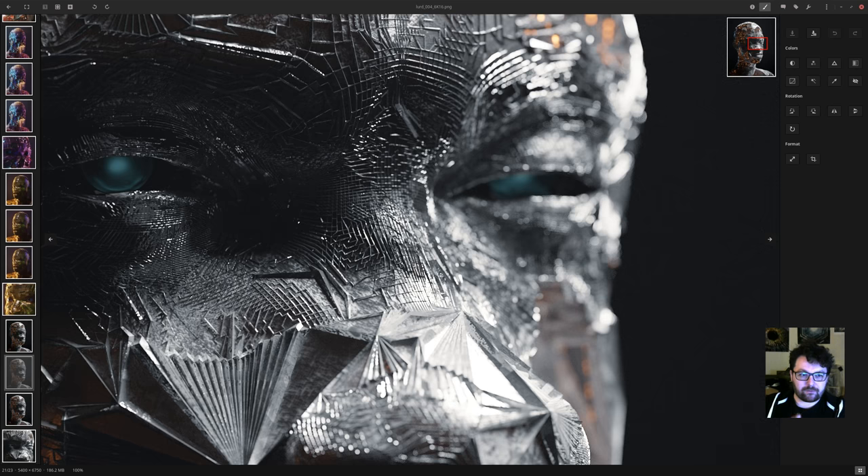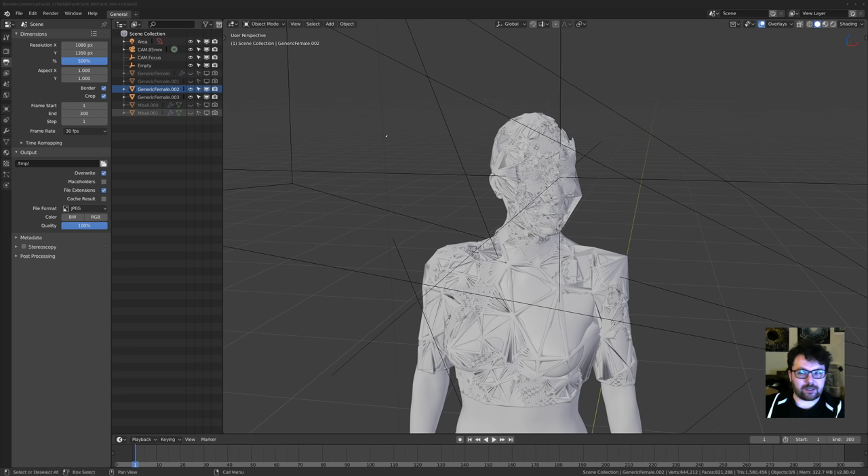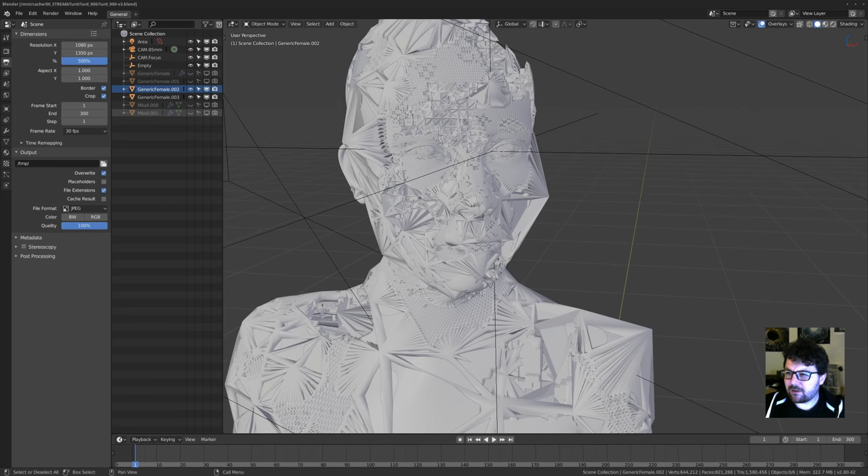With that said, let's open the first one and go from there. But before I get in, maybe just a few quick questions. Hello everybody — hello from Germany, hello Peter, hello from Belgium.